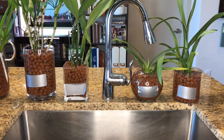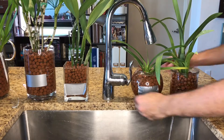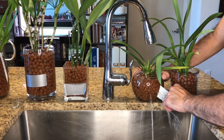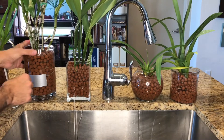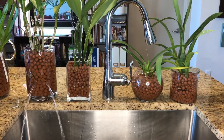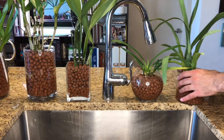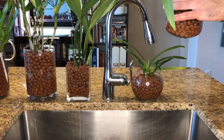All right guys, we have arrived at the last step in this process. We are at my very glamorous kitchen sink and we are going to remove the duct tape and allow these plants to drain. The last step is to allow these to fully drain and dry for about an hour. You just want to help it along by pouring out the excess water, like so.